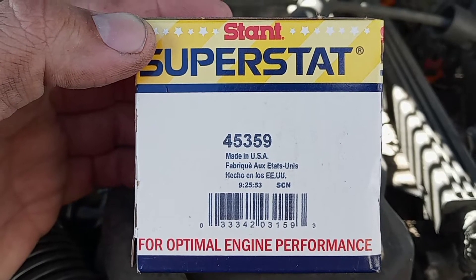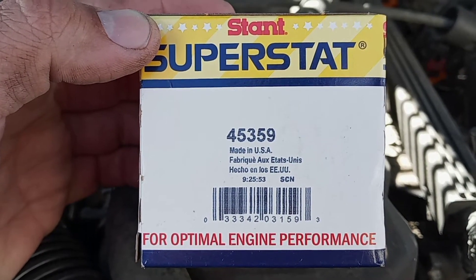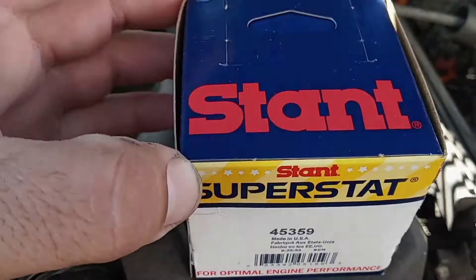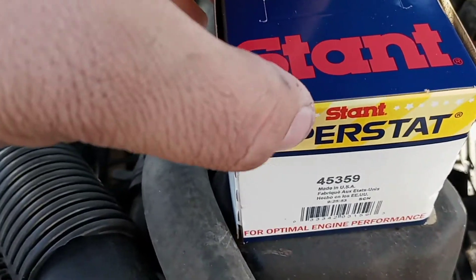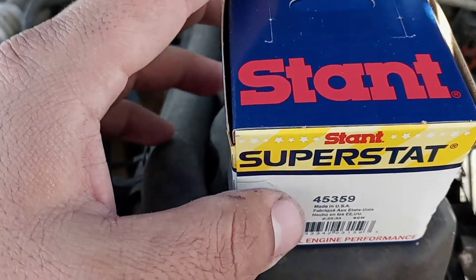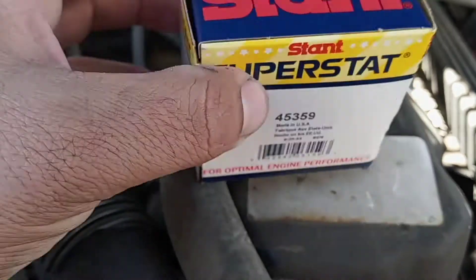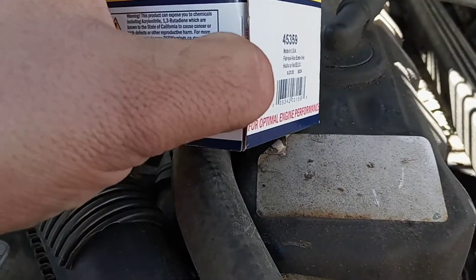Here's the new Stant SuperStat, part number 45359. It's a 195°F thermostat. I keep saying 'Stanton' but it's actually Stant — my apologies for that. Stant and Gates are the only two I usually run.